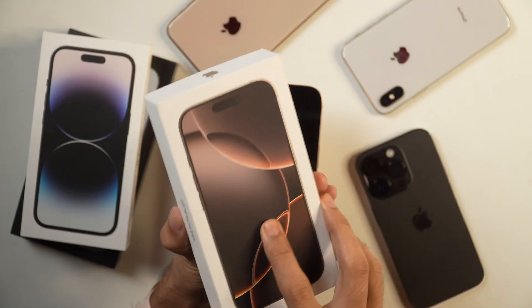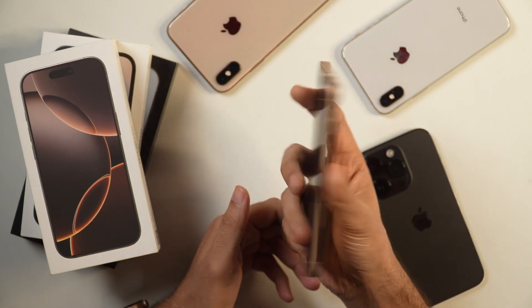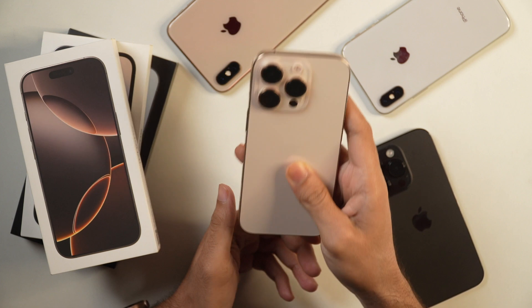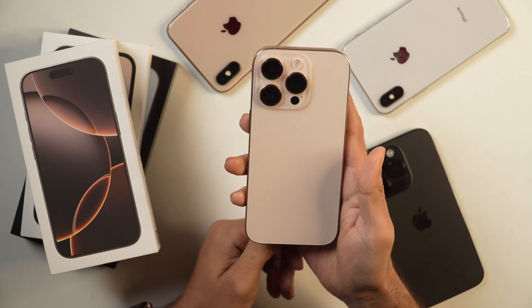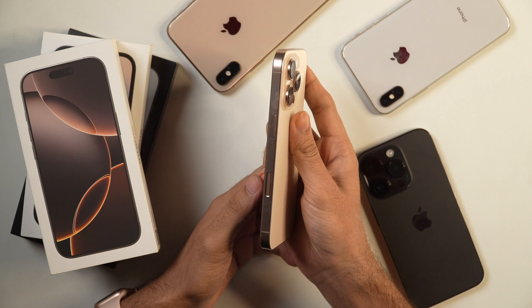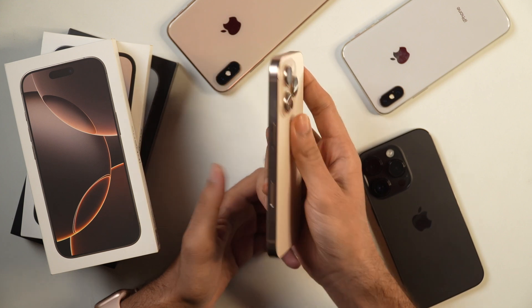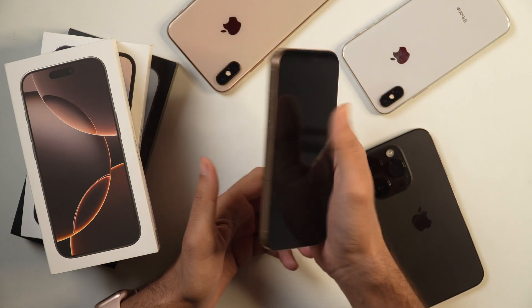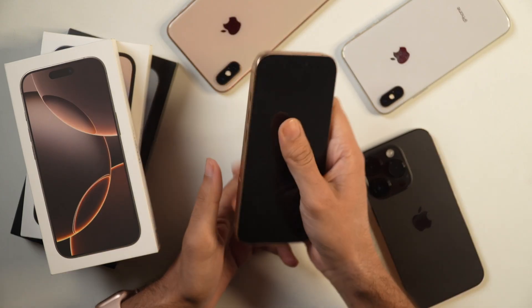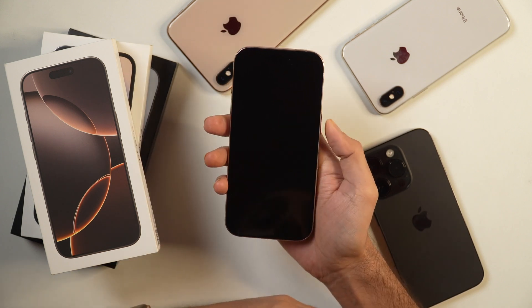Now let's put this box aside and see what's inside the phone. This is the iPhone 16 Pro, it is Desert Titanium and 256 GB variant. The biggest change you'll notice is this time there is a camera control button here, and I'll come to that in the later part of this video. Apart from that, you don't notice any major changes as compared to the 15 Pro lineup.